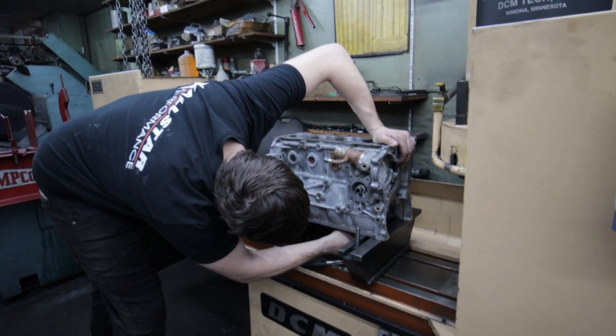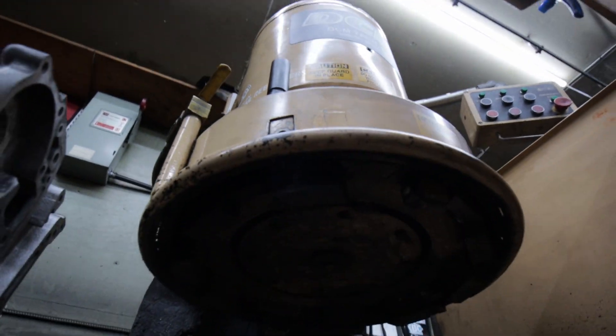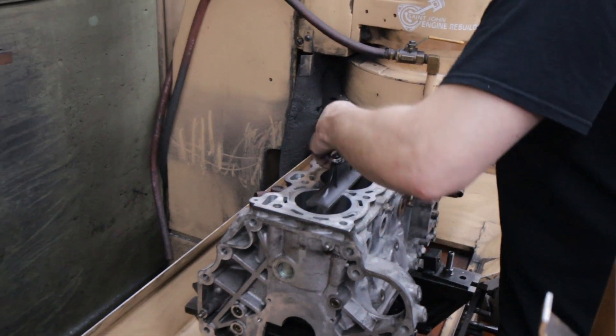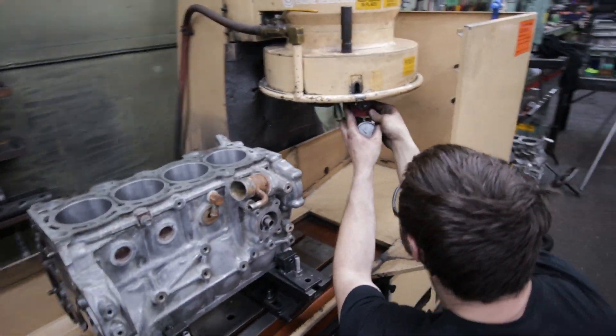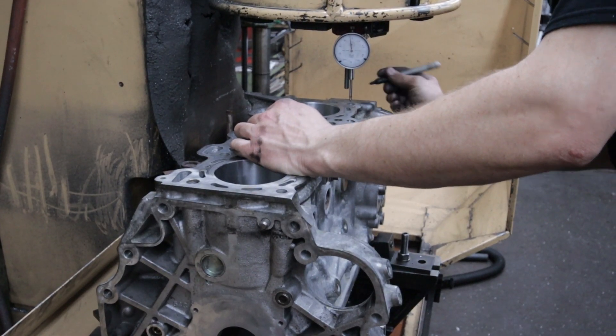Now we're going to set up the decking machine in order to resurface the top of the block. The surface is where the head gasket will sit and the head will clamp down against, so it's got to be perfectly flat. You can tell the amount of experience necessary to use all this equipment as James uses a variety of tools to ensure that we're cutting perfectly flat and level.